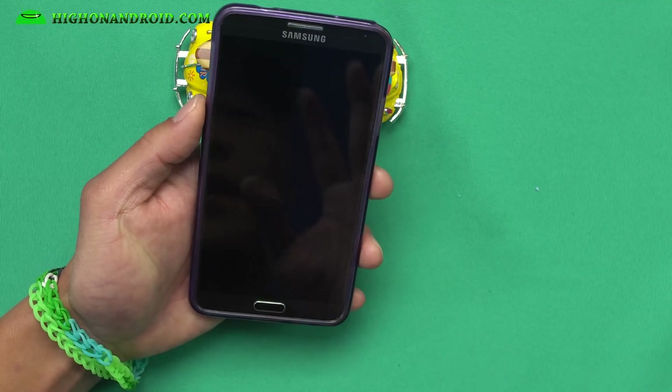Once you install it, do a wipe and factory reset after, then go back and reboot system now. You should have the new ROM booting. You do need a Lollipop bootloader — there's no Marshmallow out yet for the Note 3 series, so most of you are probably on the Lollipop bootloader. Go ahead and follow the Lollipop root method for the Note 3 to root it.